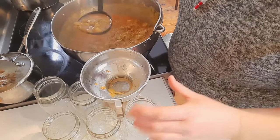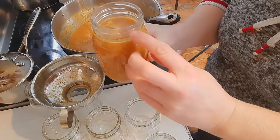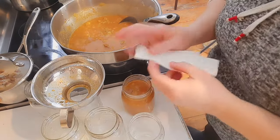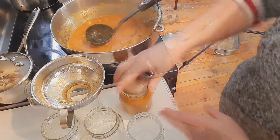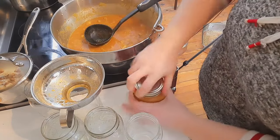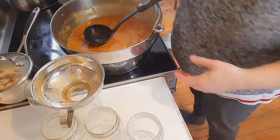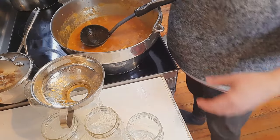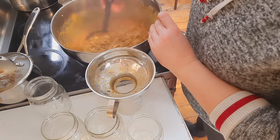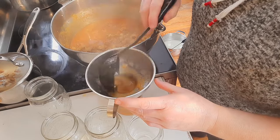Pretty simple process — try to get enough liquid as well as meat into each jar. You want to leave a one-inch headspace. Wipe the rim with a damp paper towel, put the lid on finger-tight — don't crank it. Then we're putting these into the pressure canner. This is a pressure canning recipe, so please keep that in mind — anytime you're canning meat or some vegetables and beans, it is pressure canning.